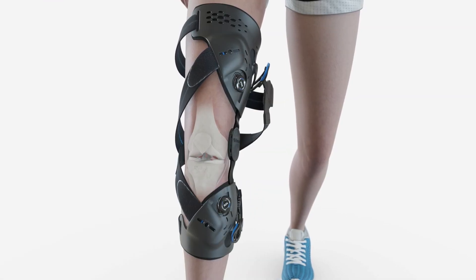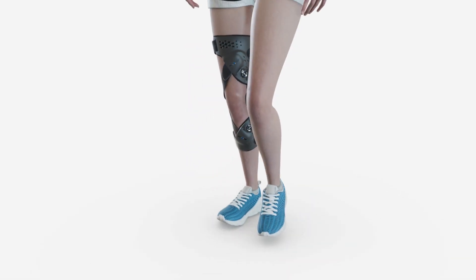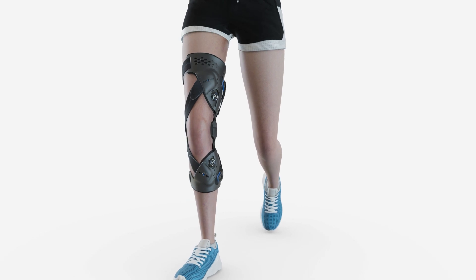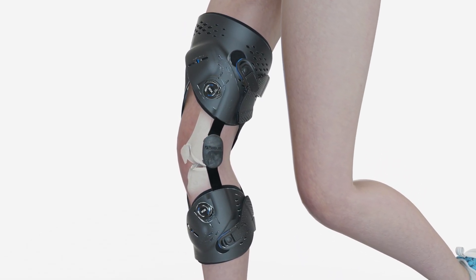Unloader 1X is clinically proven to provide pain relief and functional improvements for people suffering from unicompartmental OA of the knee and degenerative meniscal tears. Contact your local area manager to learn more about the Unloader 1X.